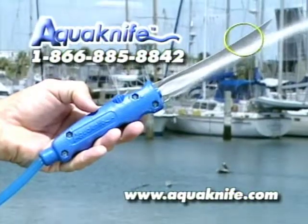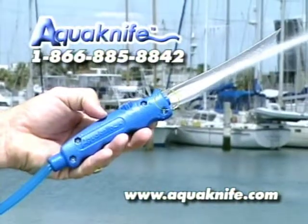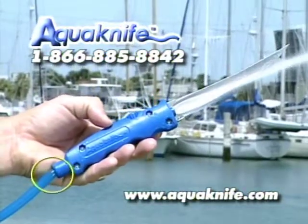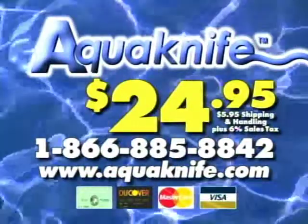The AquaKnife features a 6-inch 420 stainless steel blade attached to a comfort grip handle for left or right handers, jet nozzles for streaming water where and when you need it, an adjustable spin dial to control the water flow, and a flexible 5-foot hose that connects easily to any existing water hose line.